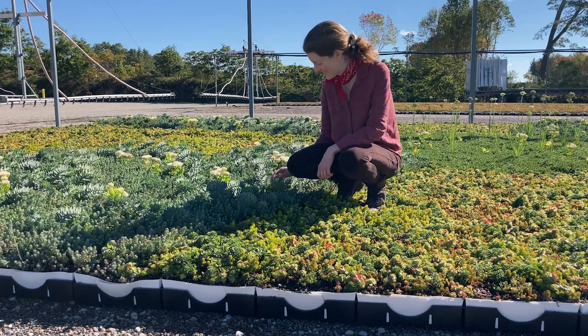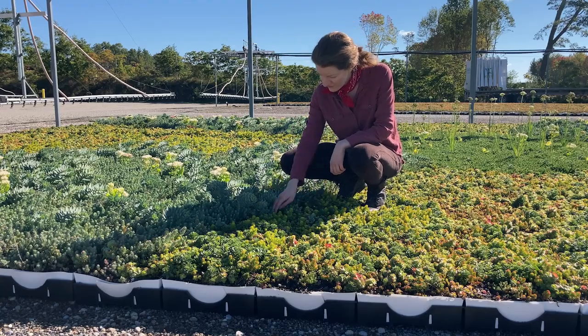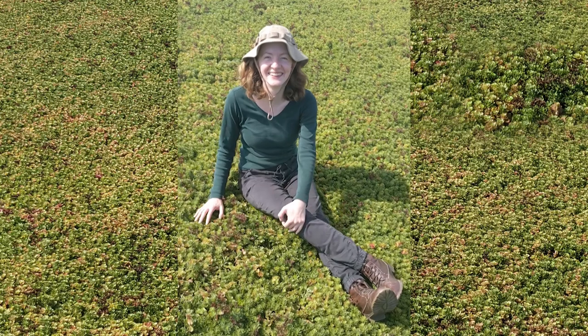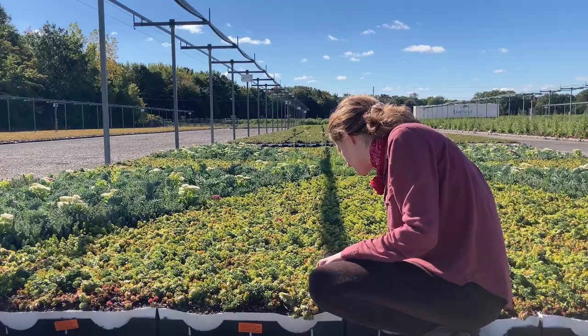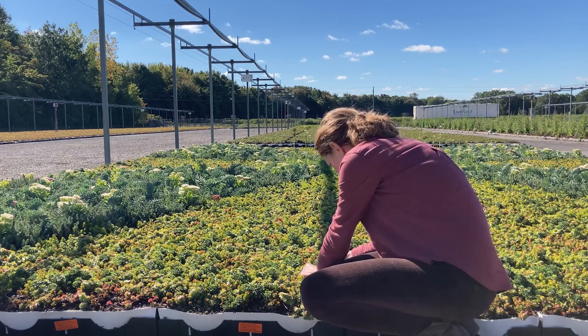Hi, I'm Dr. Anna Draws, an ecologist and certified green roof professional. Today I'd like to talk to you about having fun with patterned green roofs and show you a few photos of some past projects to provide you with amazing inspiration for the endless possibilities for your live roof projects.